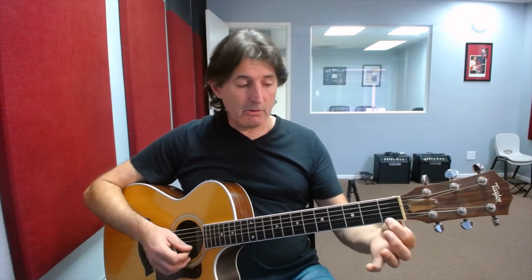Moving on, we're going to play the part which says 'Oh, what fun it is to ride.' Lots of notes again with the same value. The note here is F — first finger on the first fret, first string. We play that five times: one, two, three, four, five. Five times on the first fret, first string — 'Oh, what fun it is.'